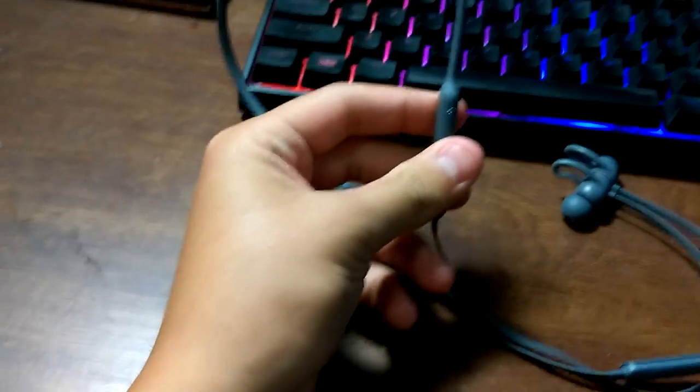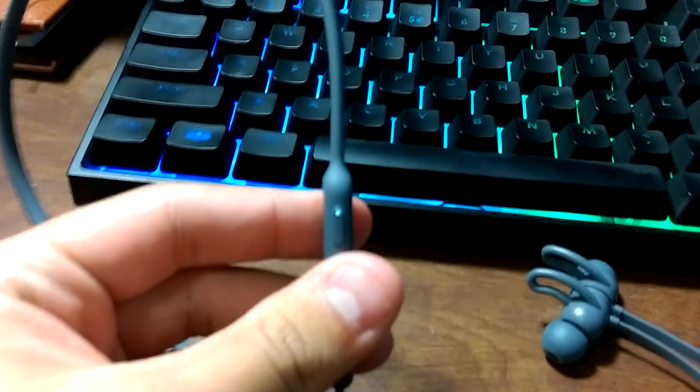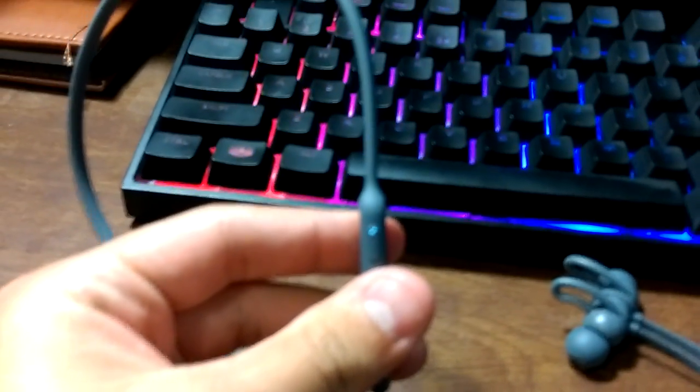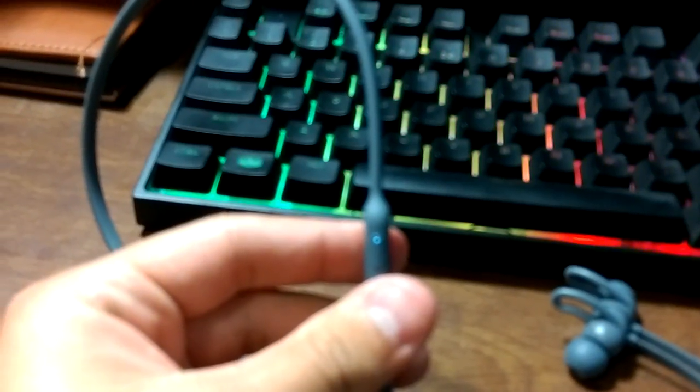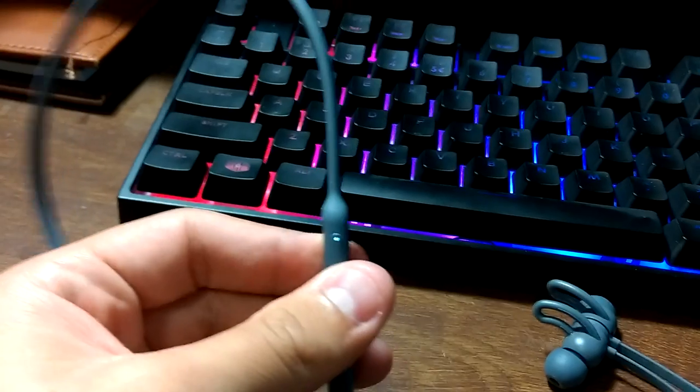One thing — if this little light ends up not turning on at all, it's simply because your Beats X earbuds are just dead. They need to be charged, so go ahead and charge them.